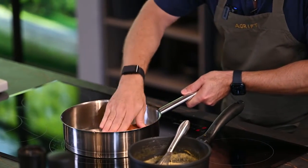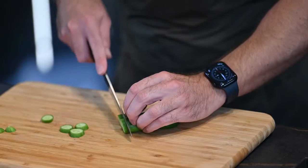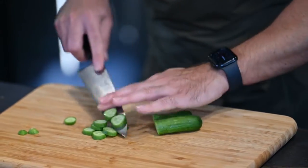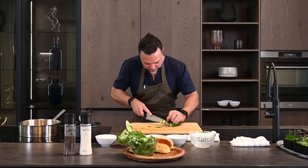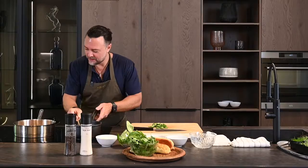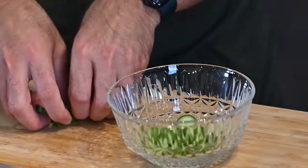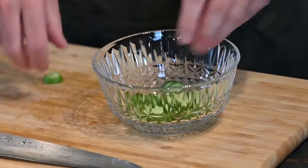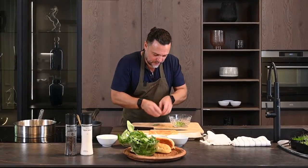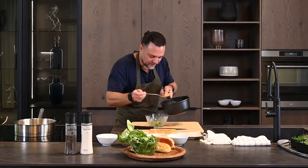Our bread is soaking up the butter nicely. We have some baby cucumbers here — I want to cut some of these up so we can mix them in with our warm butter-poached, curry-poached lobster. Our breads are toasted beautifully. We have some Japanese cucumbers, and now we're going to add our lobster and the curry sauce together.